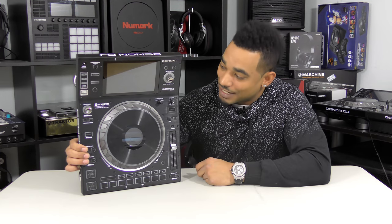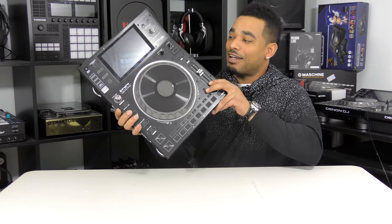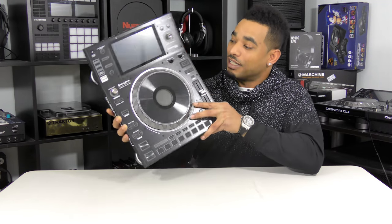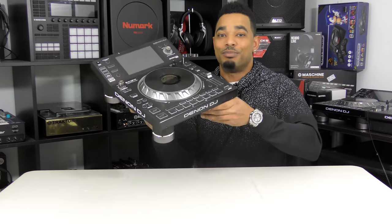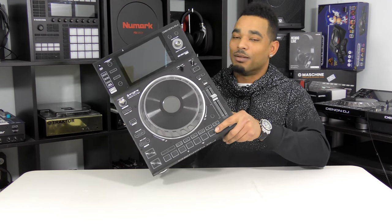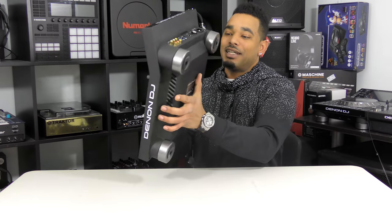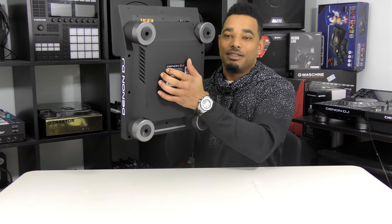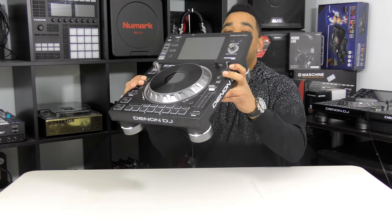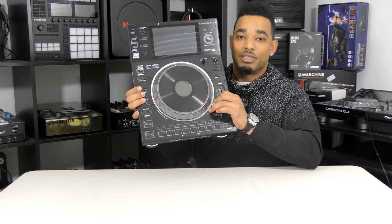The Denon DJ SC5000 Prime is their new flagship controller and it definitely looks like it. It has a lot of new cool features never seen on a deck before. Right off the bat, build quality is really, really good. You have a plastic rubberized coating on the underbody, and all around the top face and back you have a nice brushed aluminum metal surface.